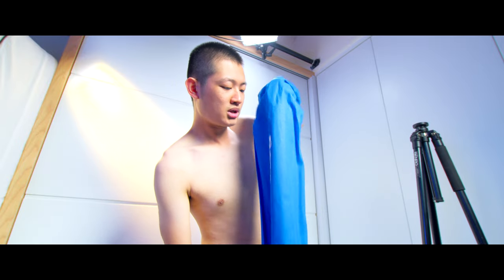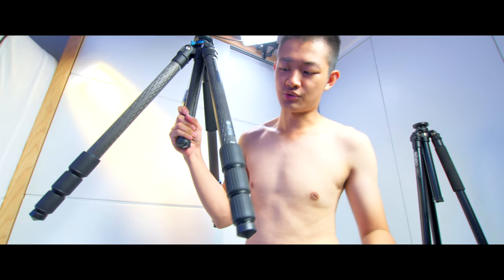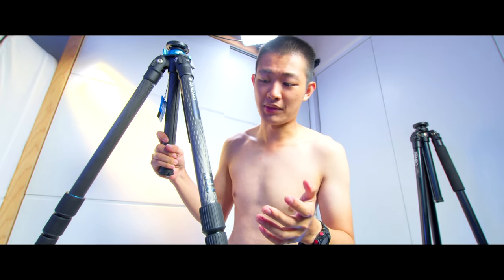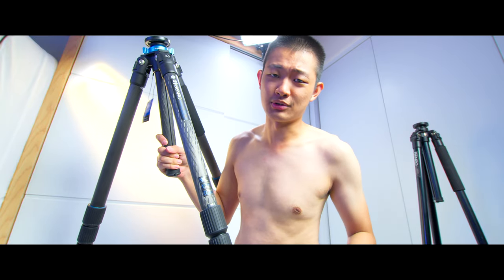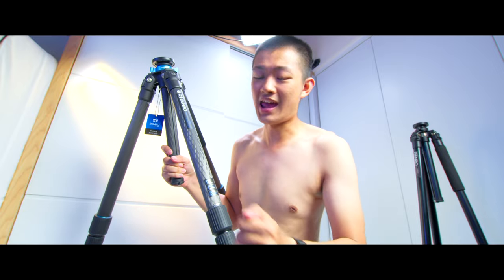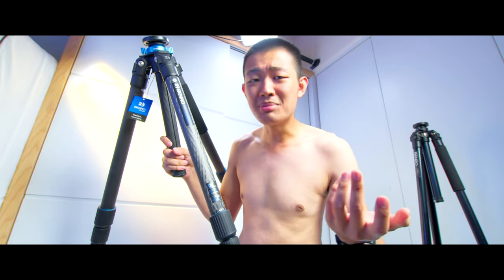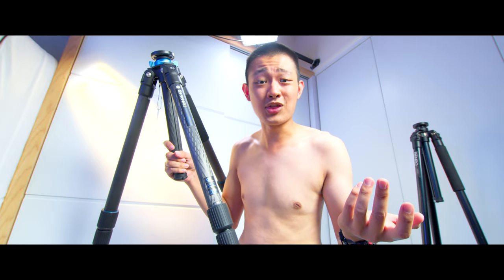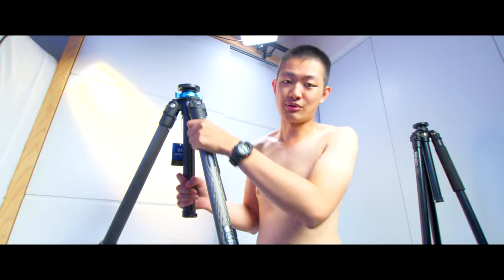Here comes the tripod. This is a carbon fiber tripod. What's special about this carbon fiber? It's a 9X carbon fiber tripod. Usually you get an 8X carbon fiber tripod, but this is a 9X — maybe it's a little bit sturdier. Let's test it later.